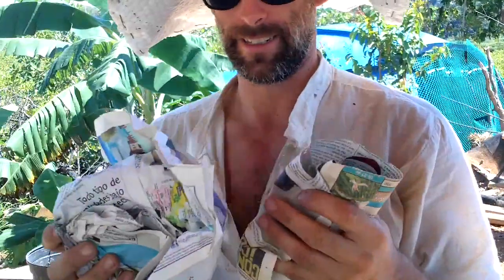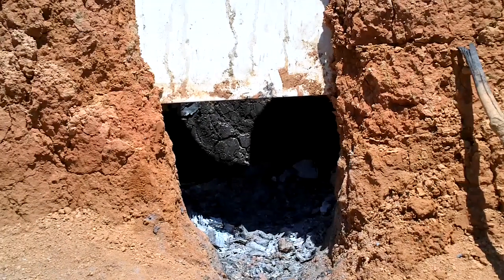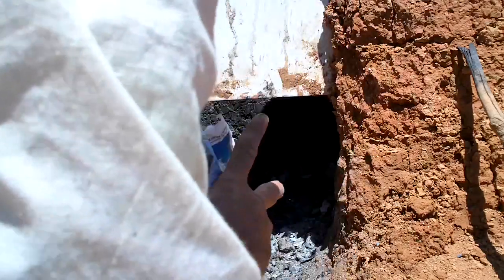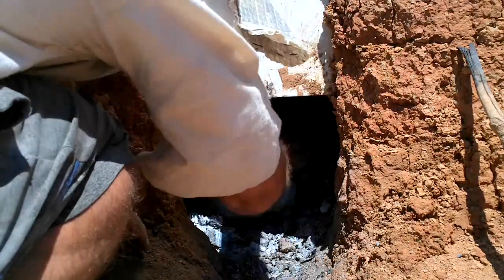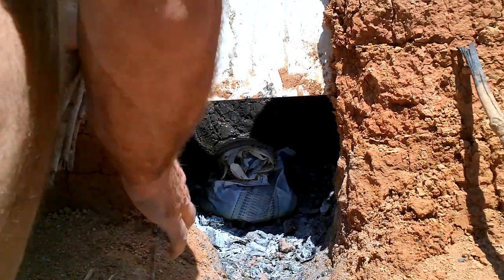I guess I can just stuff these in there, maybe. Alright, it's pretty much died down in there, so let's go for it. Alright, it sticks.